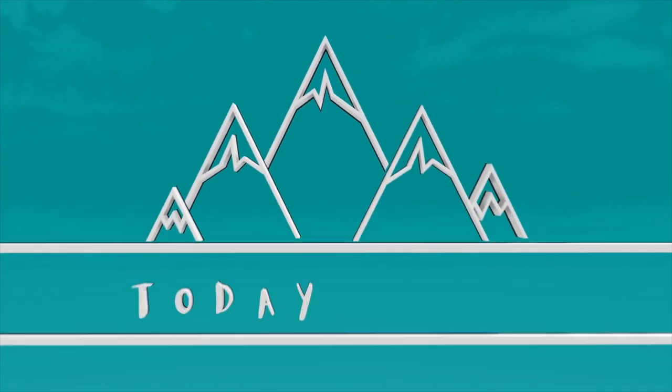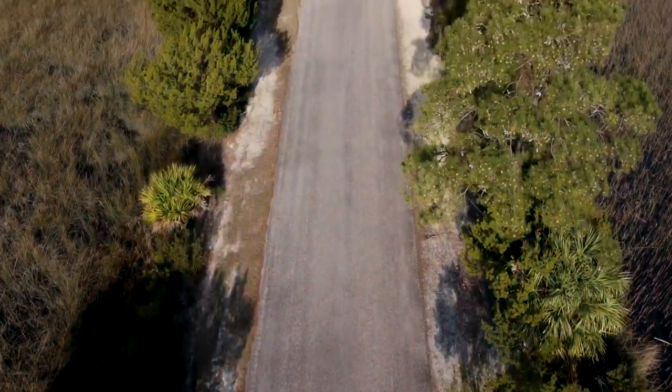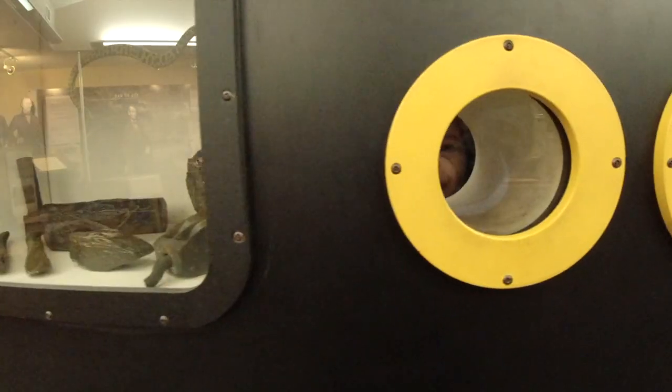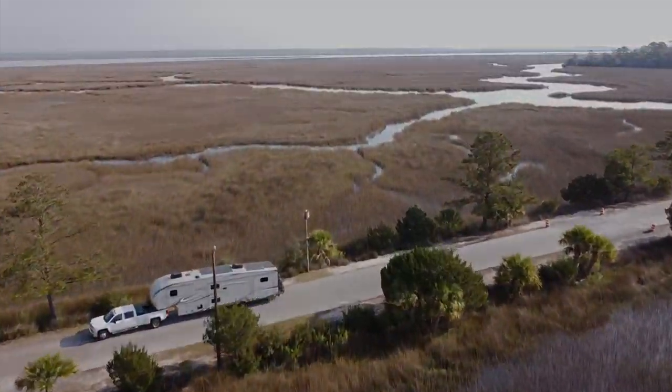Today I'm going to be installing Sumo Springs on our fifth wheel. So the first question is, what in the world is a Sumo Spring?